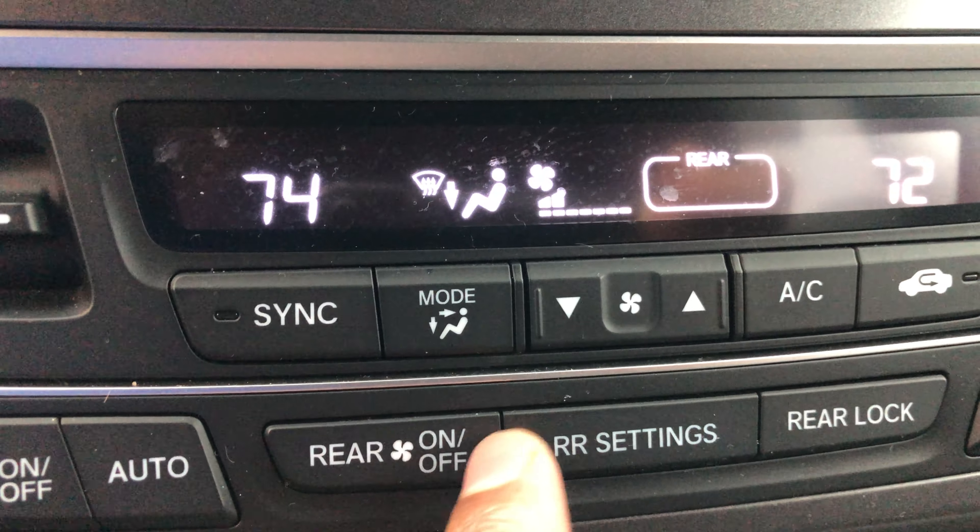This button turns the rear climate on and off for the rear passengers. Turn it off, turn it on — 74 degrees back there. Back here is auto, which enables the auto function for the car, and then there is the off button to turn the entire system off. Thanks a lot — give me a thumbs up and thanks for watching.